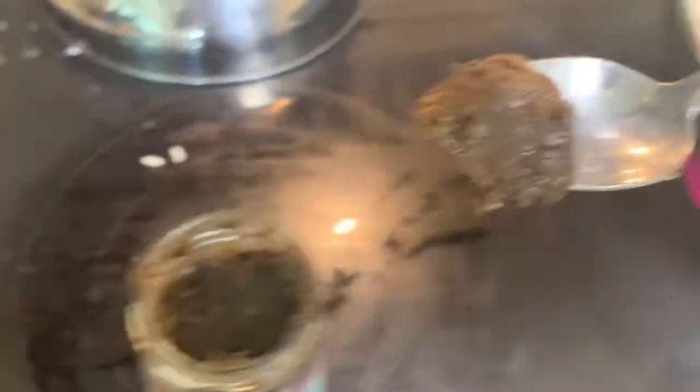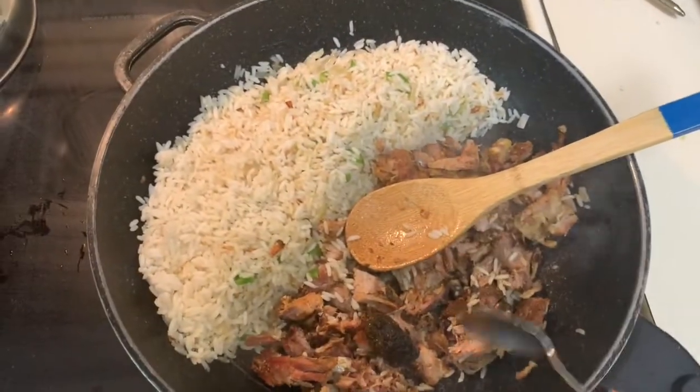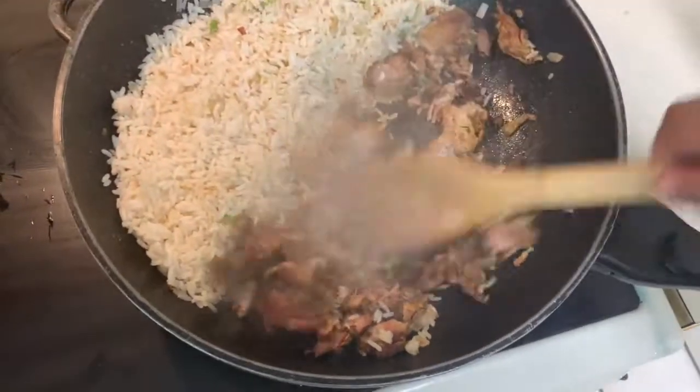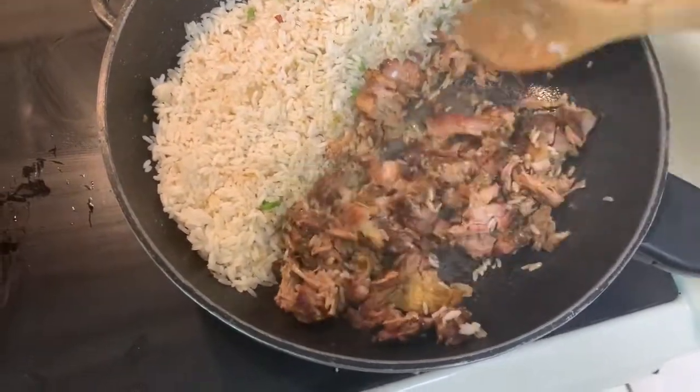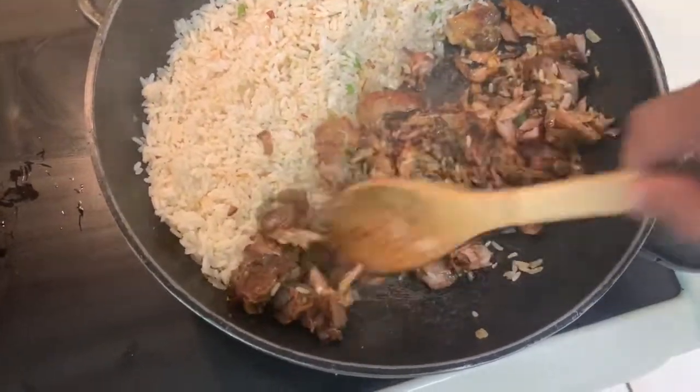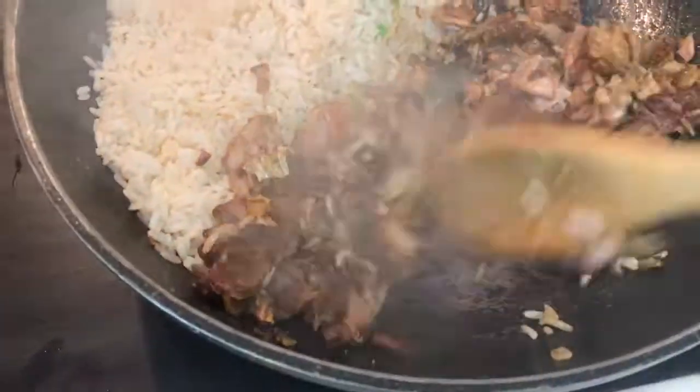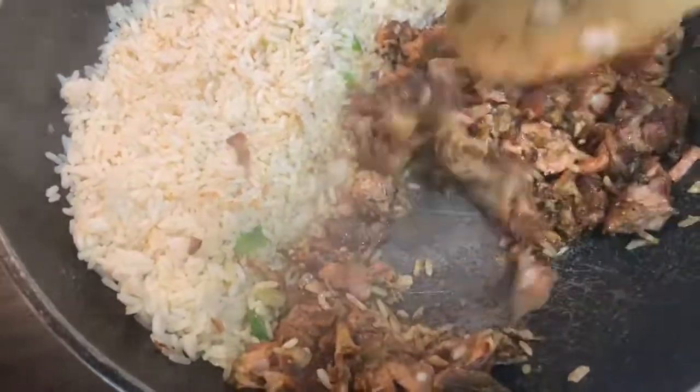All right guys, we'll take this mild jerk mix I have here — a wet mix — and put it with my pork, then stir fry the pork. Get it all mixed up really good so that flavor can spread all over the meat. There we go.